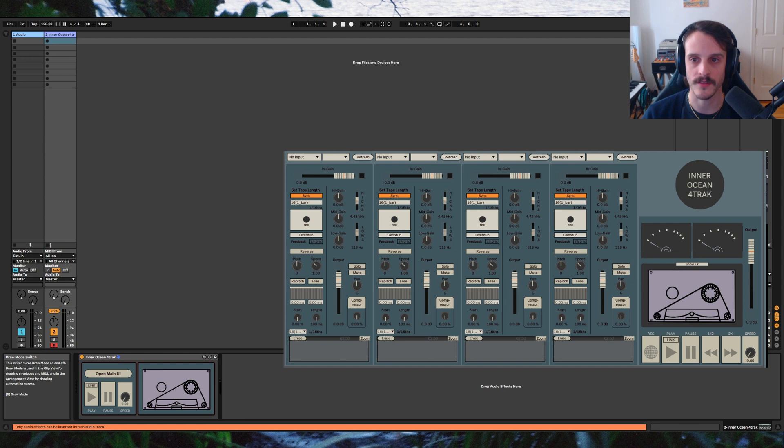First, set the input of each channel to your sound source. Next, toggle on overdub for each channel and set the feedback to 100%. Now adjust the playback speed of each of the buffers.